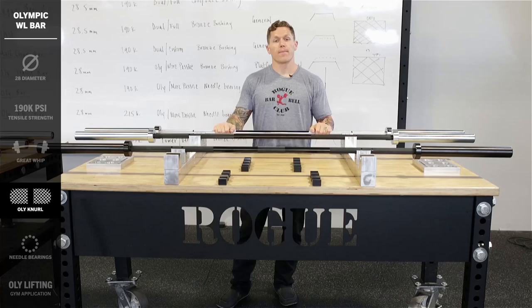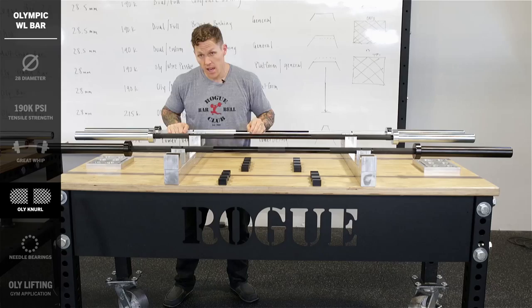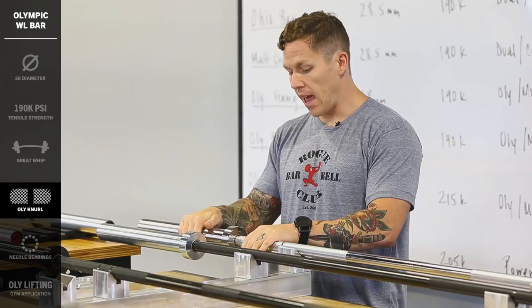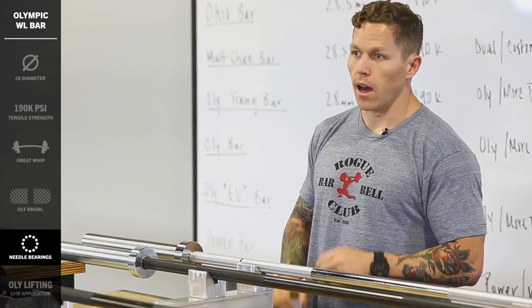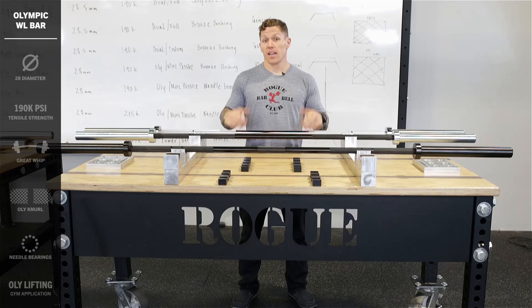Now let's talk about the functionality of this bar. In order to have a fast, consistent spin, you've got to have the straightest bar possible. This bar has been straightened within 15 thousandths of an inch. Once we have a bar that's as straight as an arrow, we can have a consistent spin. This bar has five sets of needle bearings inside the sleeve, giving it a spin unlike any other — making it a bar built for the platform. This is the Rogue Olympic Weightlifting Bar.